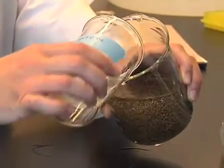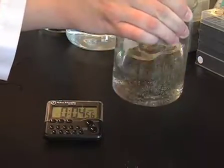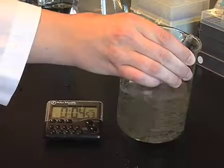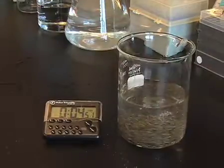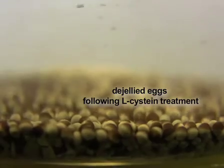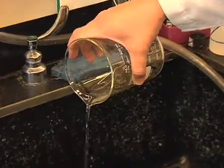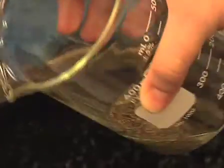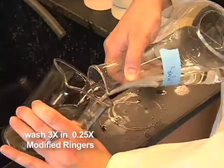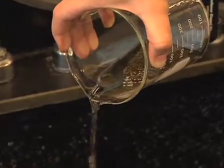To de-jelly eggs, rinse eggs once in 2% L-cysteine, pH 8, then continue to incubate in 100 ml of 2% L-cysteine solution per frog for approximately 5 minutes at room temperature. Gently swirl the eggs periodically. After 5 minutes, pour the cysteine solution off the de-jellied eggs and wash them 3 times in 0.25x modified Ringer's solution to remove debris.